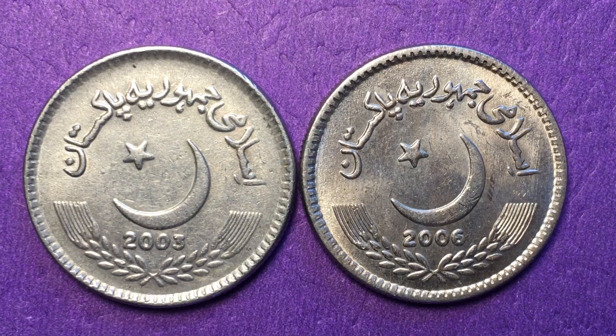Hello all you coin aficionados out there and welcome again to the DC Coin World International Coin Channel. Today we have two more coins for you from Pakistan — two five rupee coins, one from 2003 and one from 2006.